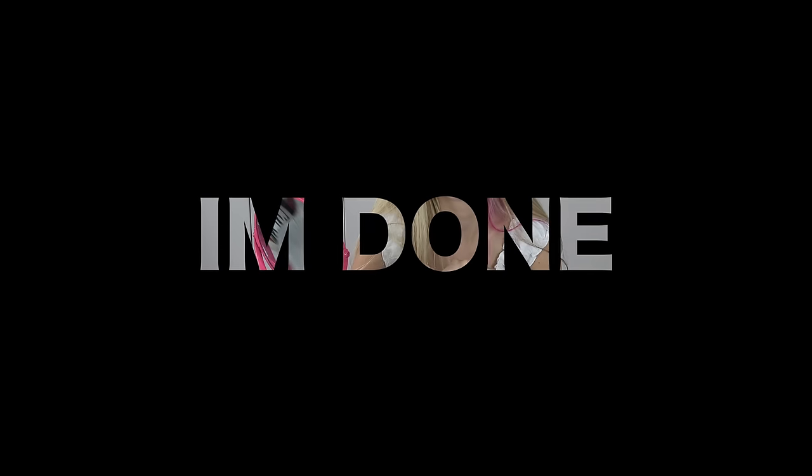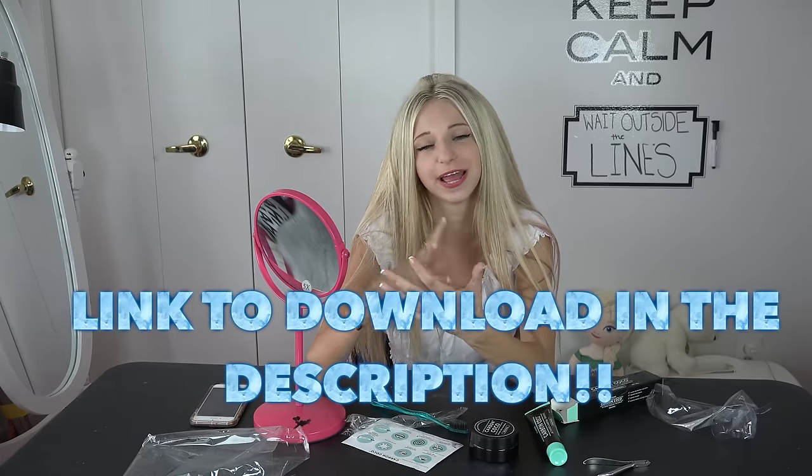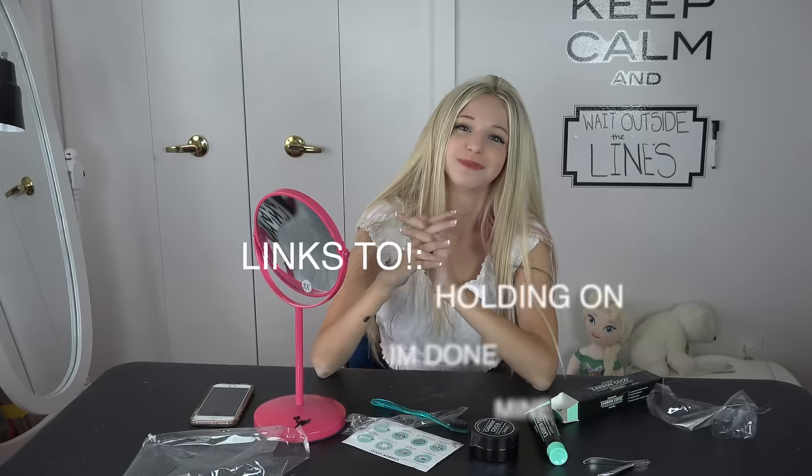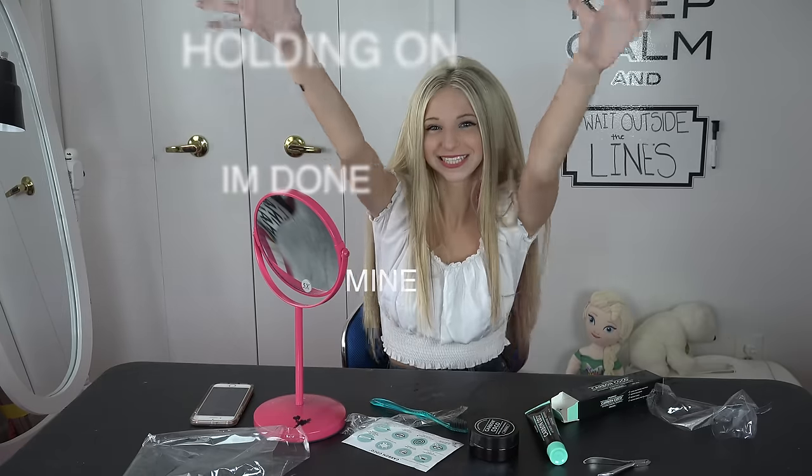I'm still loving the results. I would now like to take a moment to talk about my debut EP, I'm Done. You can download this EP on iTunes, Amazon, Spotify, Google Play, and Deezer. Three of the videos are here on YouTube for Holding On, I'm Done, and Mine. So go check those out — the link is in the description.